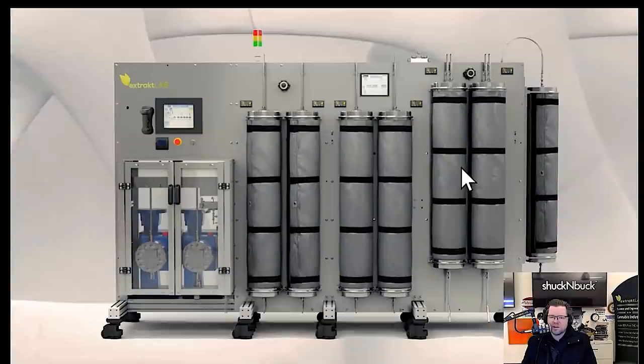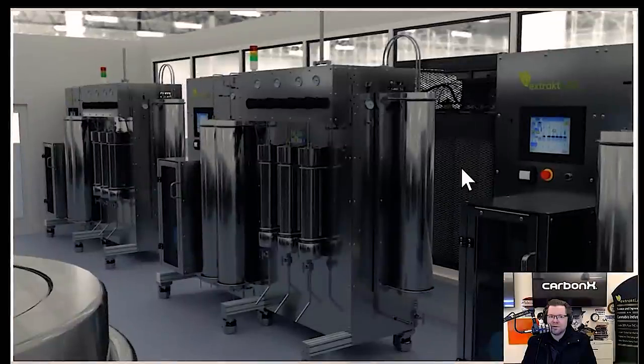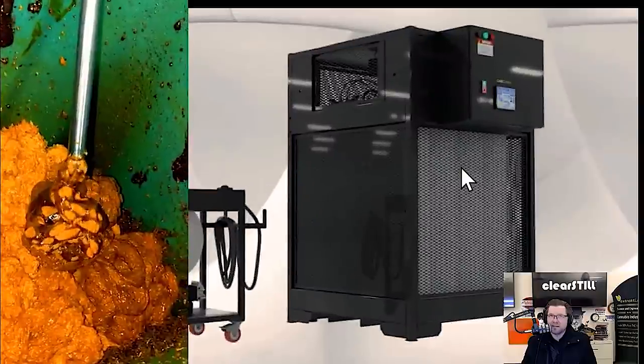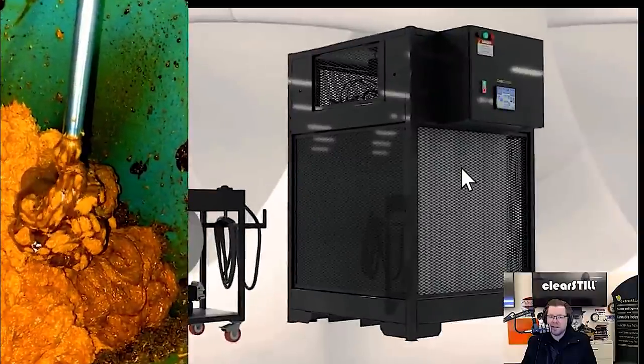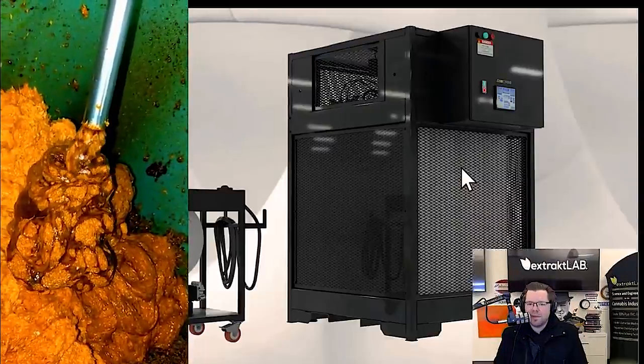This is our equipment here — this is called a 180. Three of these can do one ton per day, so it's pretty compact. You can fit three of them into 800 square feet, approximately 500 to 600 amps at three-phase 208 volt. This is some of our CO2 equipment used to really condition the CO2 to feed these lines. Typically one person can run about one ton per day.